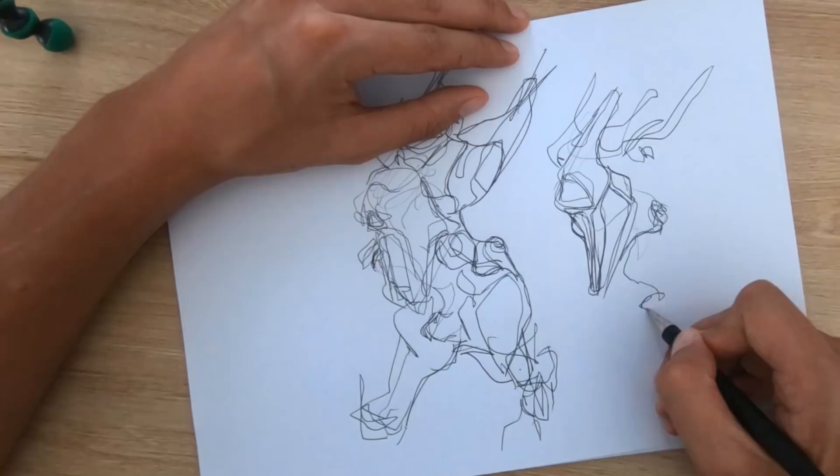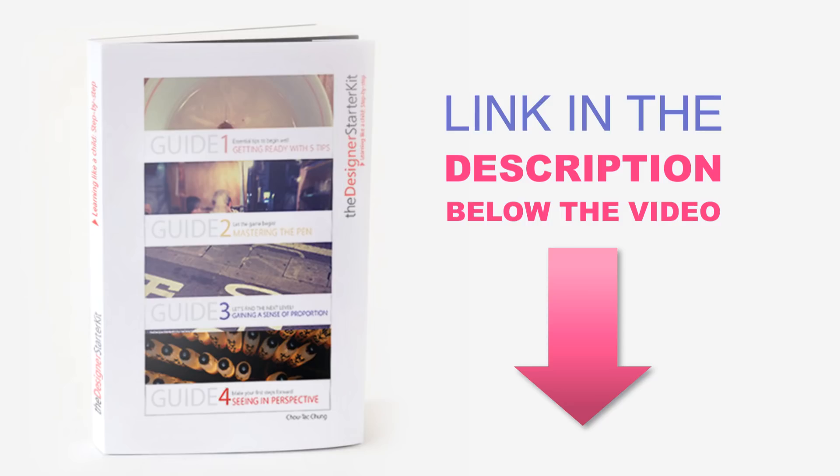Remember to download the Designer Starter Kit to make your first steps in design sketching. Also remember to subscribe to the channel and click the little bell to make sure you get all the notifications about the next videos. See you next time!